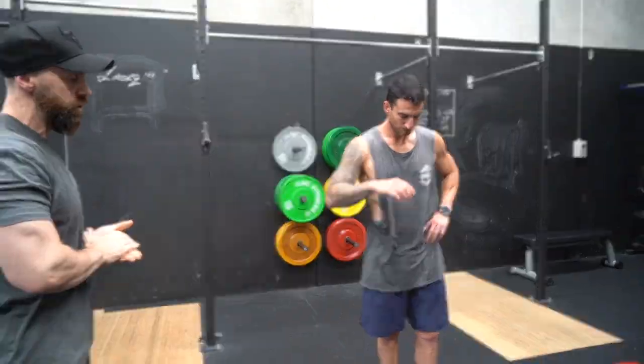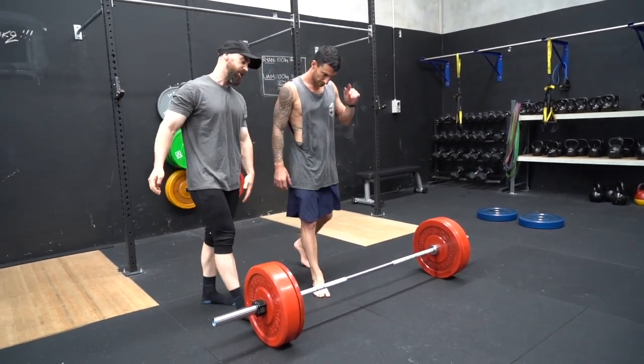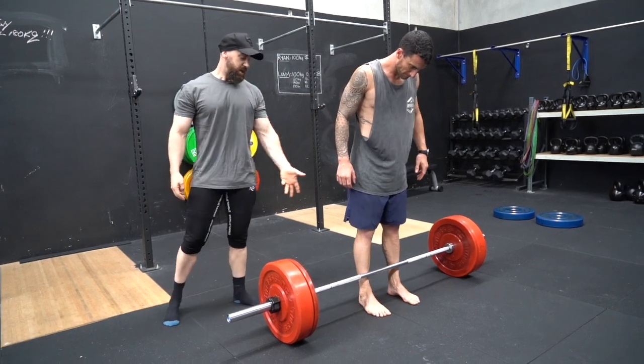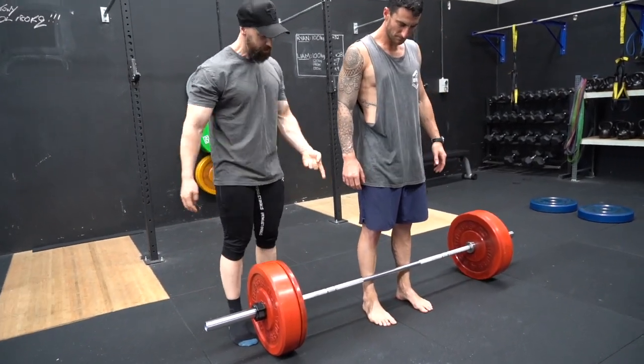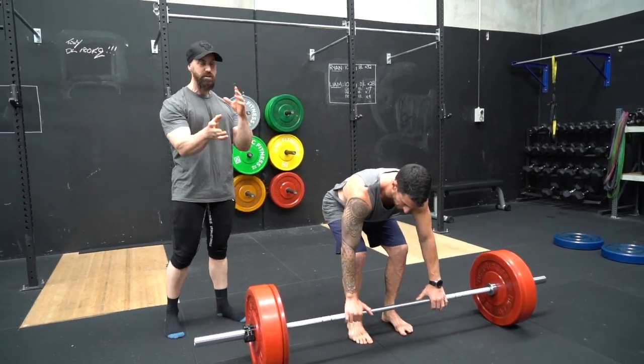When it comes to the deadlift, no matter your shape or size, whether you're tall or short, thin or wide, the same fundamentals apply. Liam, if you would approach the bar for me. Most people, when they approach the bar, stand all the way up to it — actually let your shins touch it. This is too close. If he were to bend over to pick up the bar, the bar will start to move forward and now he's messed up his spot.